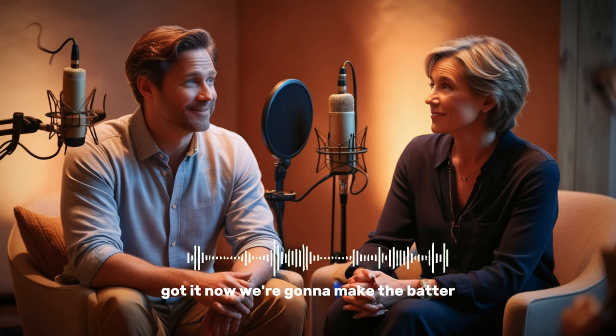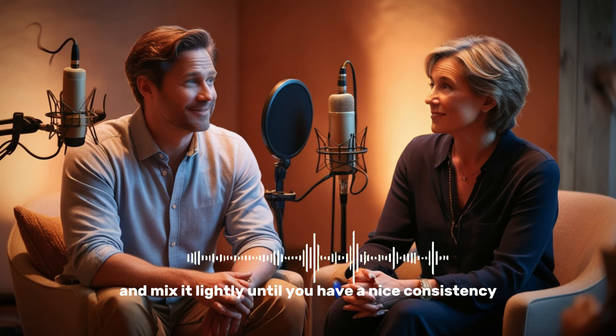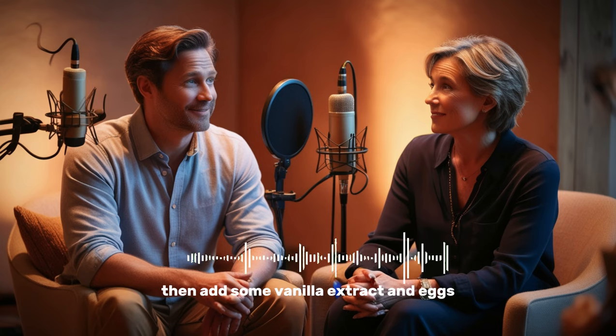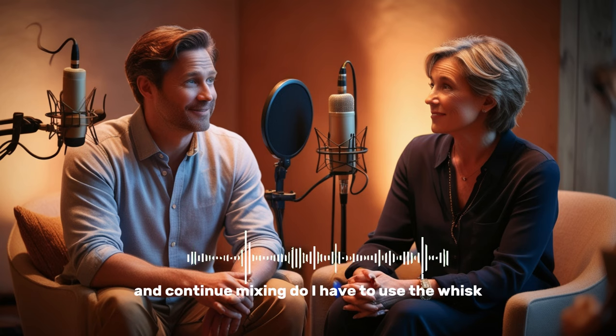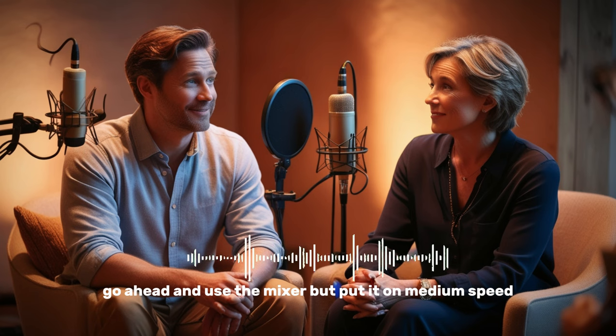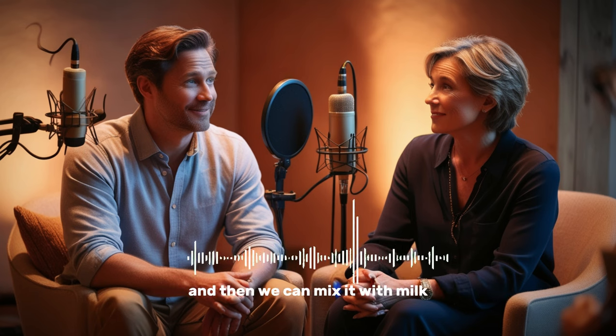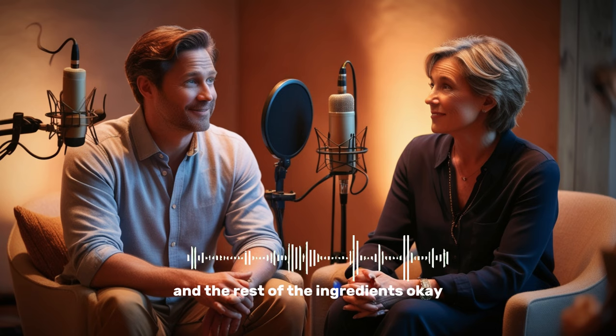Got it. Now we're going to make the batter. Take some butter and sugar and mix it lightly until you have a nice consistency. Then add some vanilla extract and eggs and continue mixing. Do I have to use the whisk, or can I use the electric mixer? Go ahead and use the mixer, but put it on medium speed. I'm going to sift the flour and baking powder separately, and then we can mix it with milk and the rest of the ingredients.